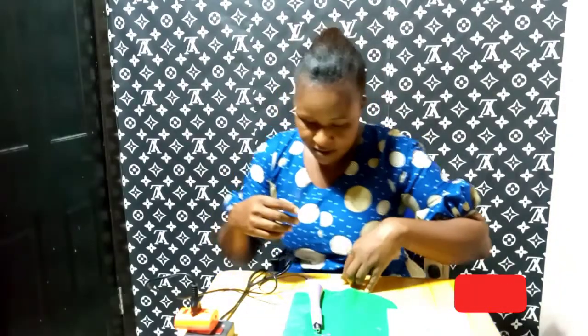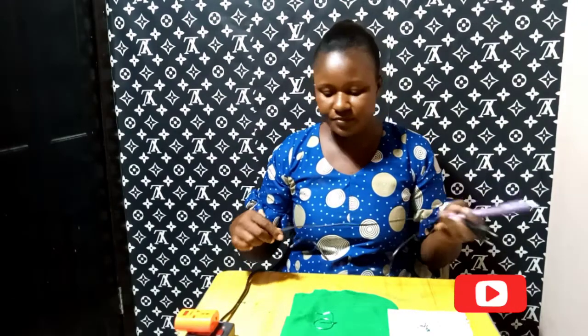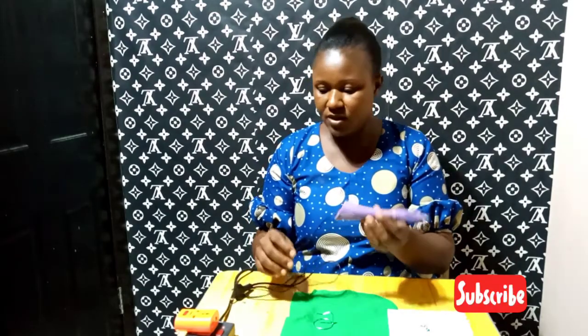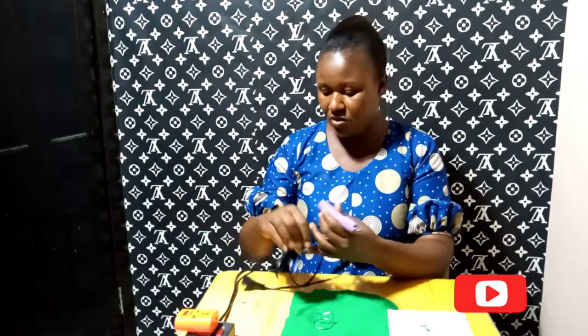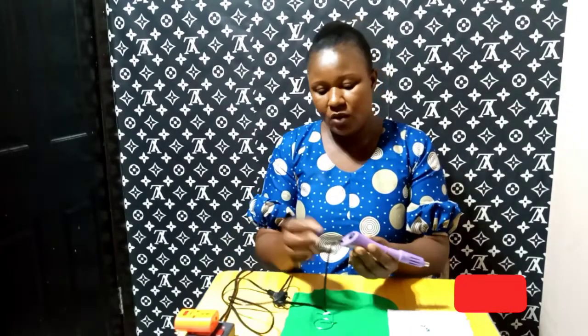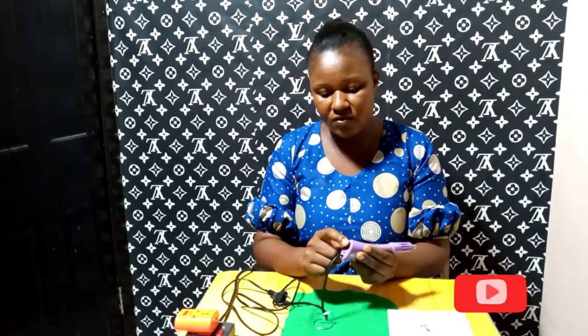Before we assemble it, this is what we call a hot fix applicator. As I earlier said, it is used to apply stones on our clothes. Let's talk about the parts before we demonstrate how to use it. It has a cord here for power supply. You need a power supply for it to be used properly. Then we have the power on and off button — when you press here it's on, and when you touch down here it's off.